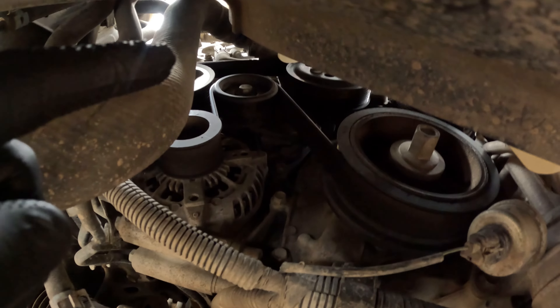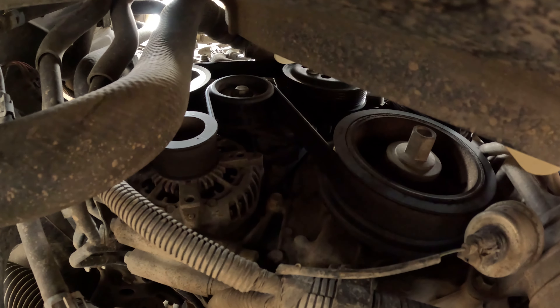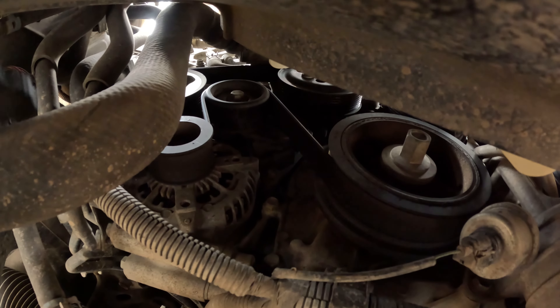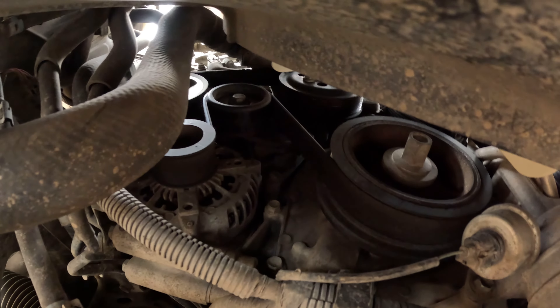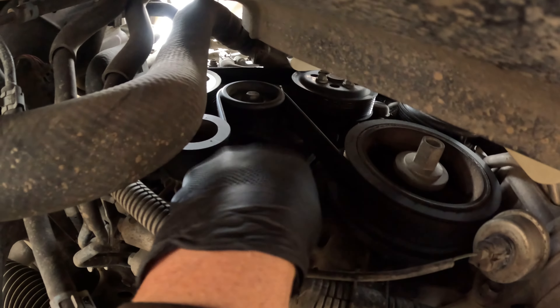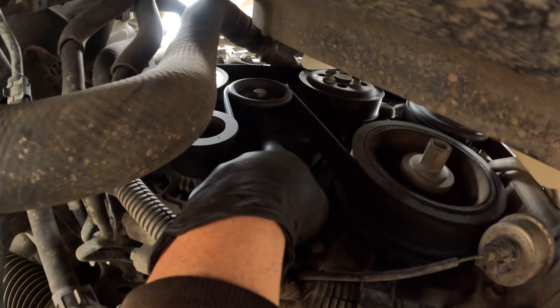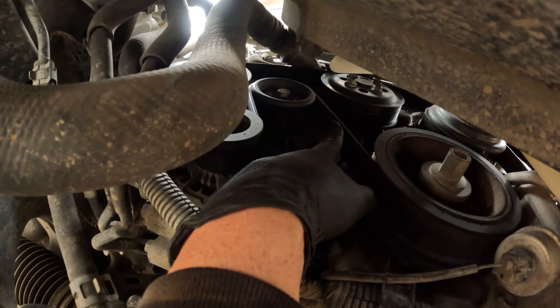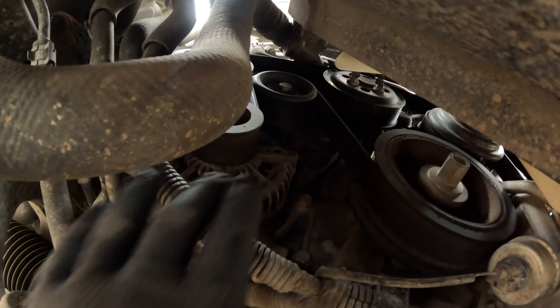I'm going to show you in a second — once I loosen it I can shove an allen wrench, or any kind of pin essentially, into this hole behind it. This is the tensioner right here. Once I pull this back and relieve the tension, I'll be able to slide a pin in right here to hold the tension off so I don't have to hold the bar the whole time.